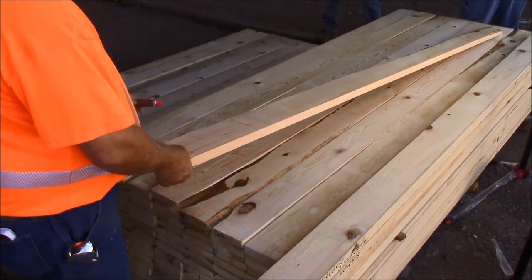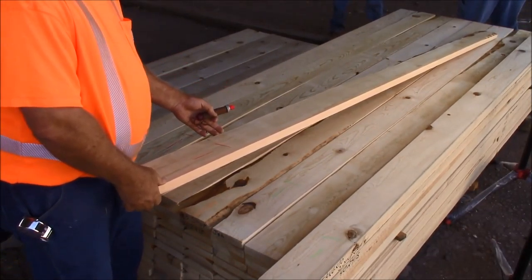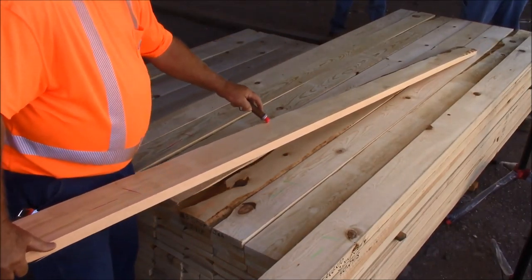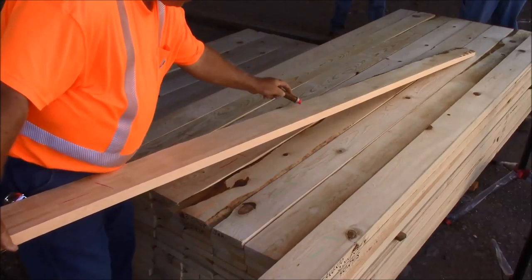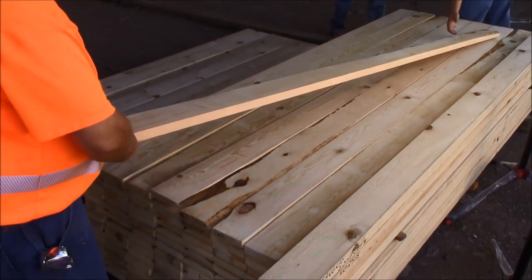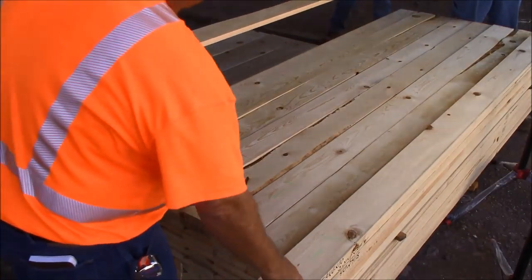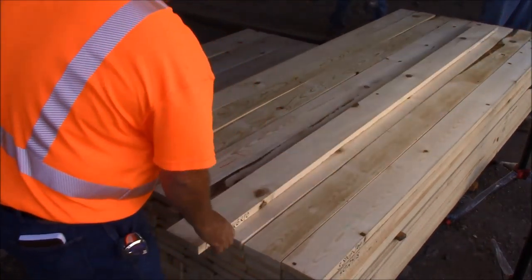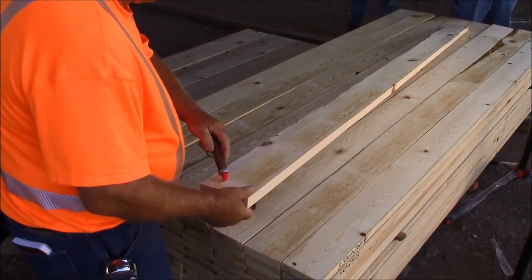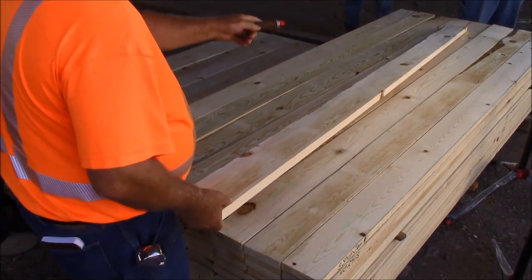Here again we have wane, so we're not going to be able to take anything but window sash cuttings — probably a 4 or 5 inch rip here, and then we'll take a narrower one all the way to the end, so that gives us more than a third. Same here — wane on the edge, and we're taking window cuttings down in between the knots and the wane.